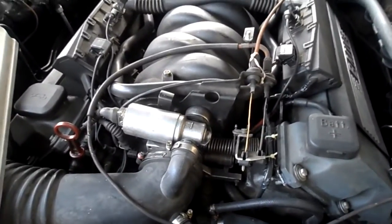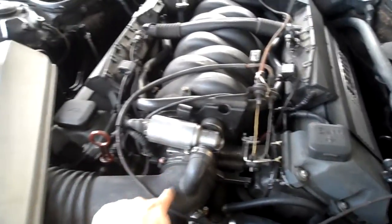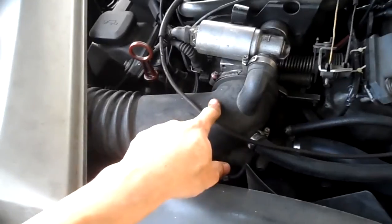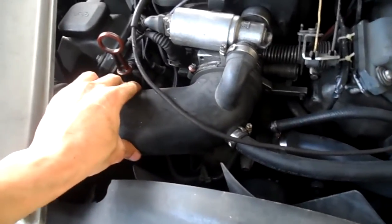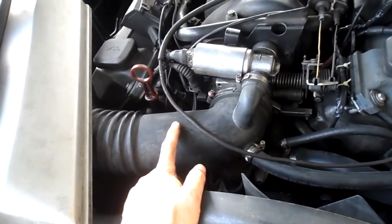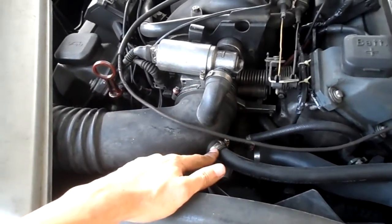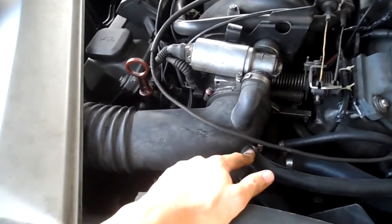In order to fix it, you have to remove this rubber intake hose, and then you're probably going to need a new one with the new model. So there will be this bypass hole — this is what you need.